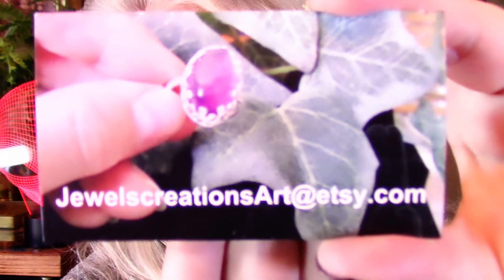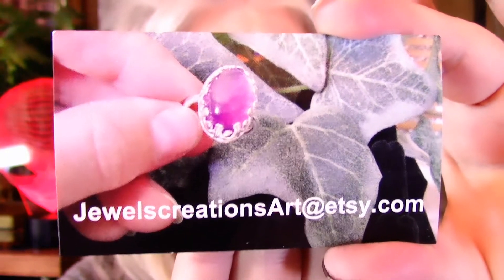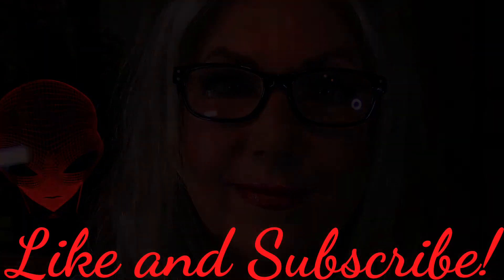That was fun! Hope you enjoyed it. I sure did. You can find me on Etsy if you're interested to see more of my rings. Here is my card — julescreationsart at Etsy.com. Come see me! Until next time, have a wonderful day. Bye-bye!